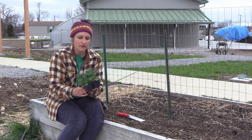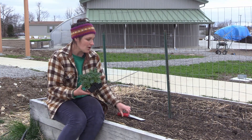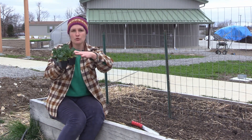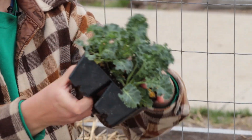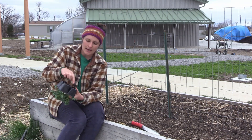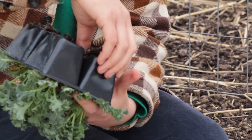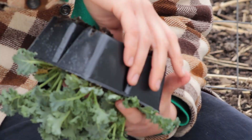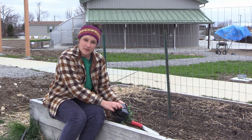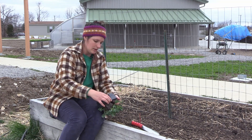So the first thing I want to do is get my little kale blocks out of their plastic cells. How I'm going to do that is weave my hands through the plants like so, then turn the container upside down and focus on one cell at a time. I'm going to get this kale plant out of this cell first by squeezing the sides of the little plastic container, which loosens up the roots of the plant from the sides of the plastic.